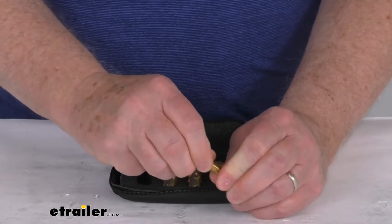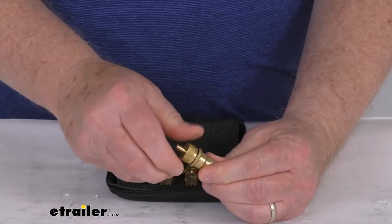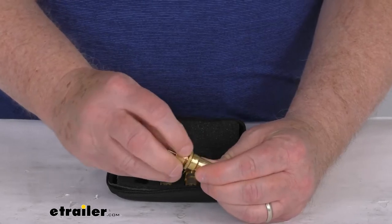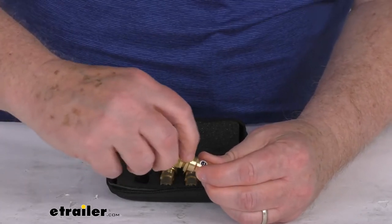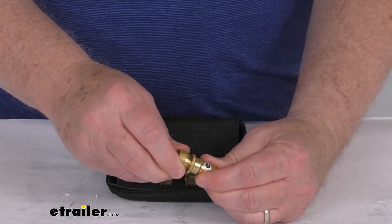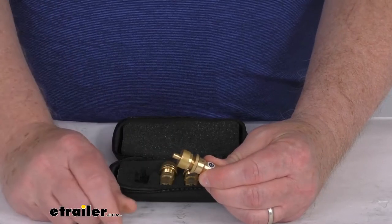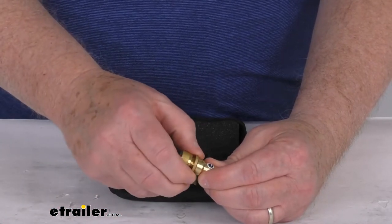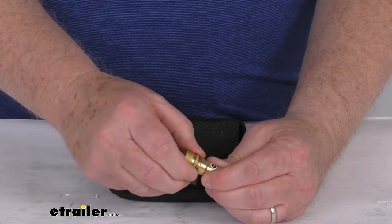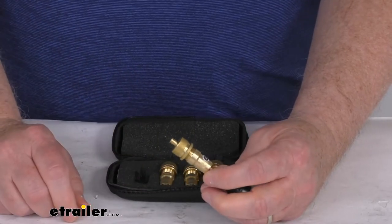Once that's all tightened down, unscrew the adjusting cap and keep unscrewing it until you start to hear air come out. You'll see a hole here, and as you start unscrewing it, once the air starts coming out, stop and tighten it back a little bit — that's the air pressure you want to set on the deflator. Then take your lock nut, tighten it all the way up and snug it down, and it'll keep that adjusting cap at the air pressure you want.